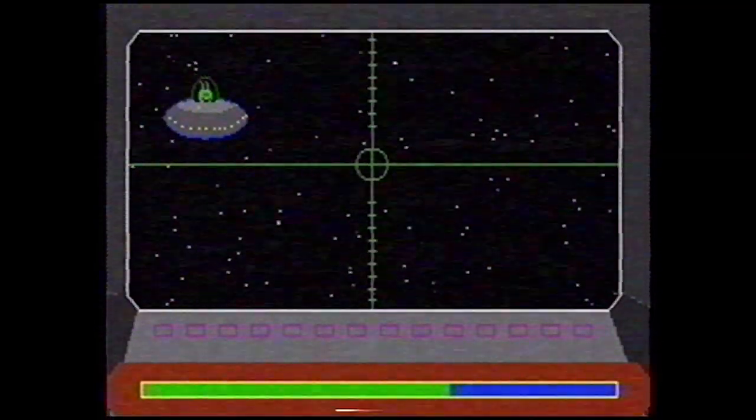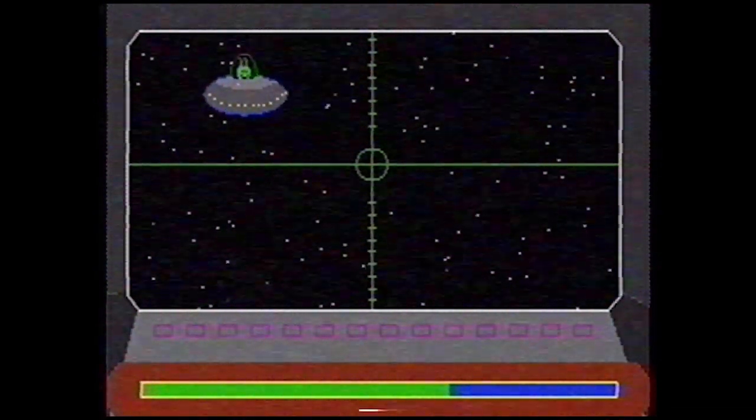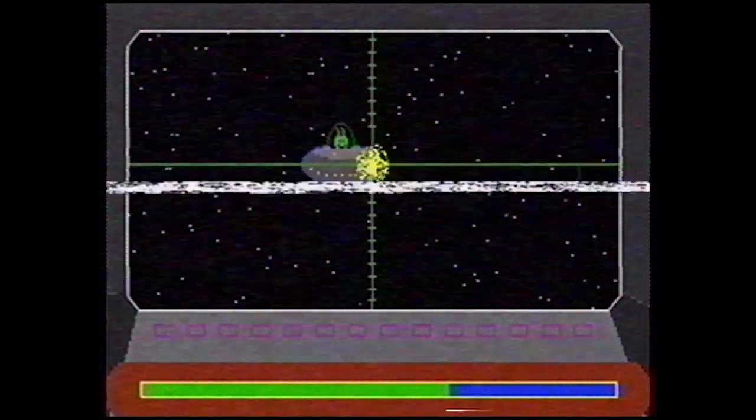Now it's been one month later and I've programmed a program that makes Mondrian paintings and this game. If you want to learn a skill as well, I may see you on Skillshare online.